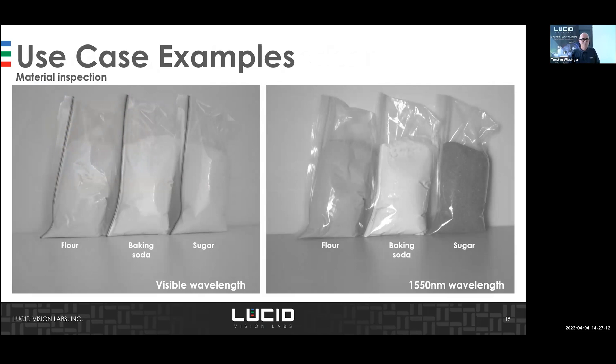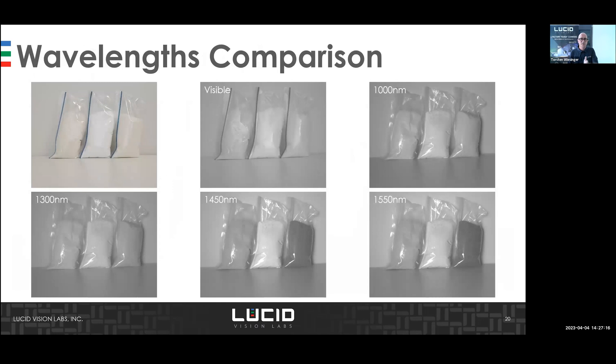For flour, baking soda, and sugar differentiation — at 1000 nanometers it is still hard to distinguish them, but from 1450 nanometers it gets much better. As mentioned, the more you know about the material's characteristics, the easier it is to choose the right filters, wavelengths, and lighting.